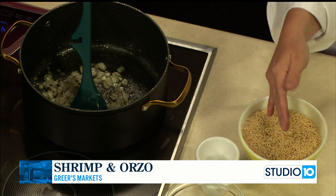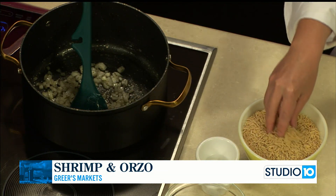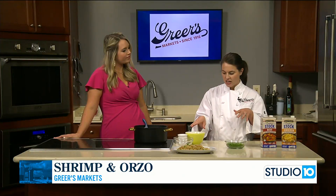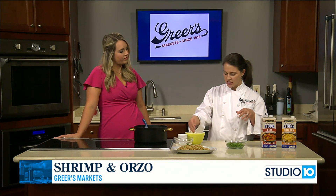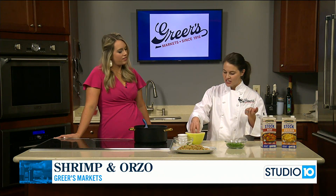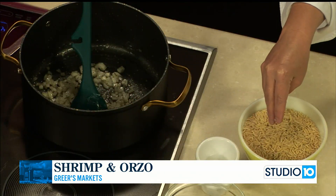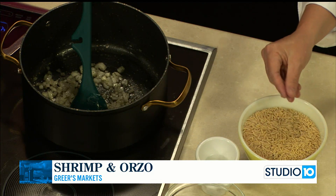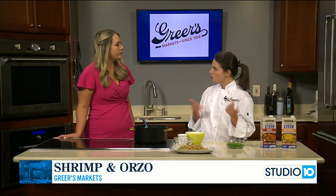I love it. My aunt always made orzo growing up. She cooked it just with butter, toasted it, and then cooked it with beef and chicken broth just as a side dish. So I kind of took inspiration from her. There are a lot of different ways to cook it. A lot of people just boil it like pasta, drain it off, and then make pasta salad or anything. But I like to do it like she did, where I let the broth absorb and get all that flavor.